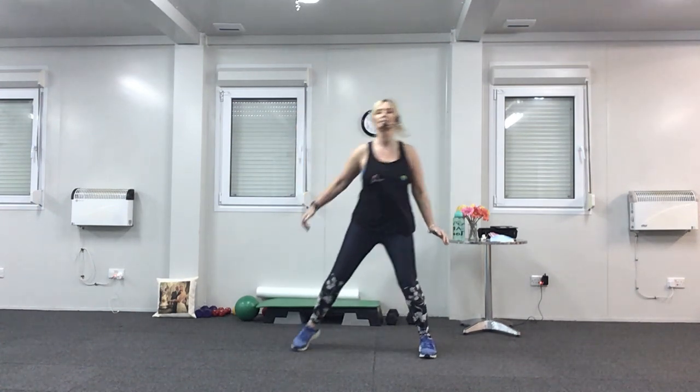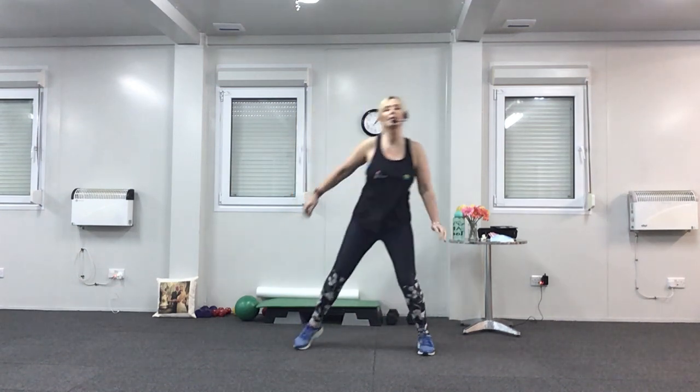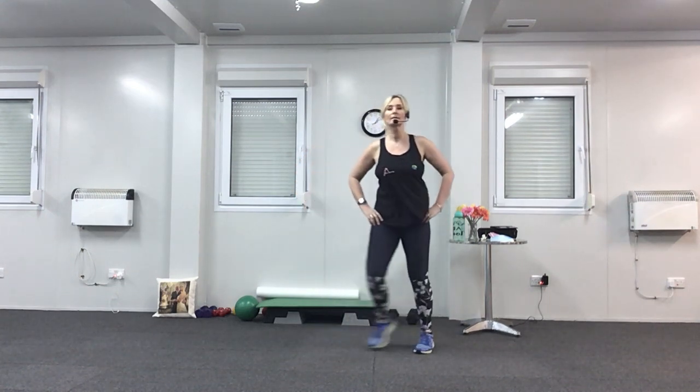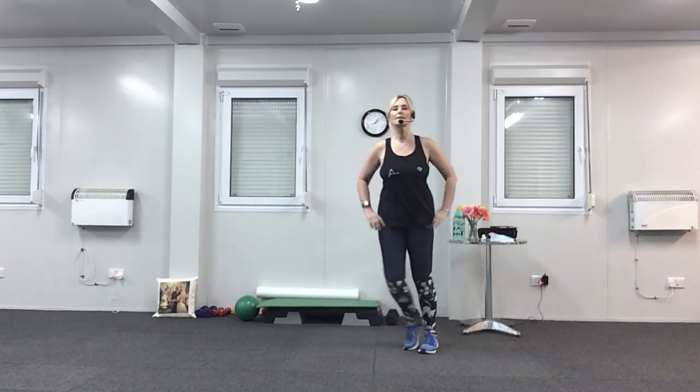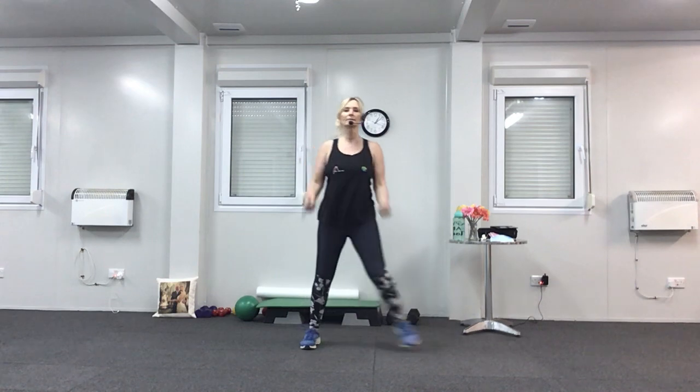Sway, lift the shoulder — shoulder to the ear. Last four, three, two. Side to side with the feet, side to side. Then add in the bicep curls — elbows in, hands to the shoulders. Well done. Last four.